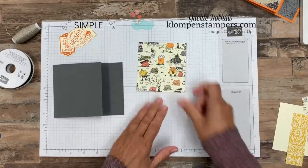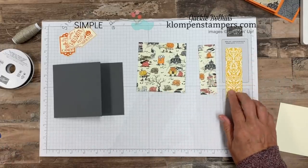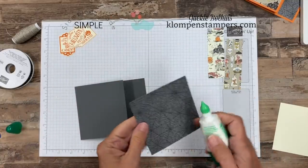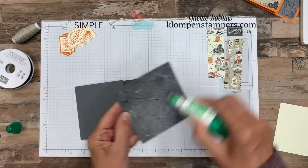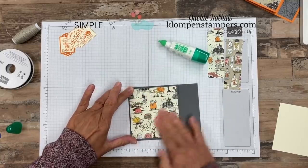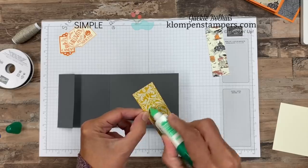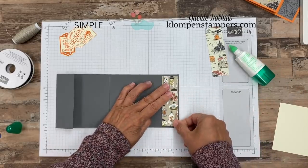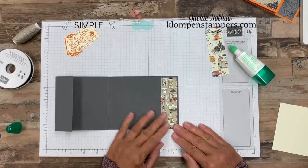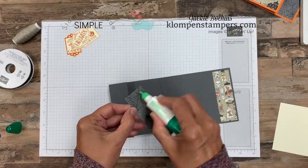Now for designer series paper — look at how stinking cute these are. This is from the pack in the holiday catalog called Monster Bash. It's got some super adorable prints. I just cut some pieces — we're doing quick and easy here. This piece is four by three and a quarter, which will fit really nicely on that front panel. I'm using my liquid adhesive, that's always my adhesive of choice. I didn't want to buy the whole stamp set coordinating with this since I don't do a lot of Halloween, so I just purchased some designer series paper. The tags are great and it doesn't have to be the whole suite of products.